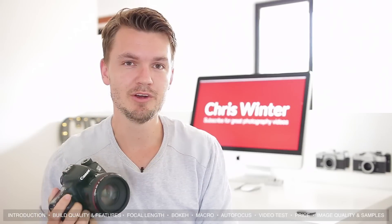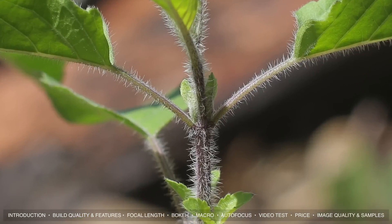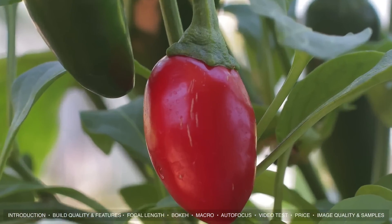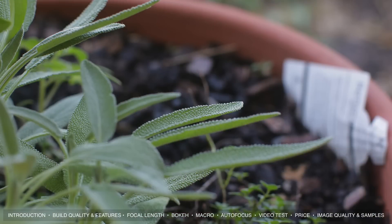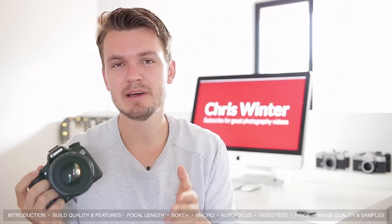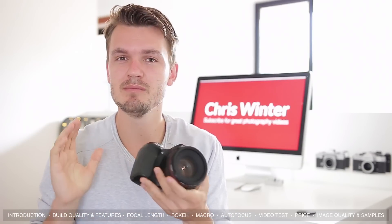Let's quickly talk about macro. The 50mm f1.2 has a minimum focus distance of around 45cm, the same as its little brother the f1.4. As you can see, you can't get incredibly macro shots, but it does produce some nice results. Knocking it down to around f8 produced the best results for me, but to be totally honest, if you're looking for a macro lens there are much better dedicated macro lenses out there.